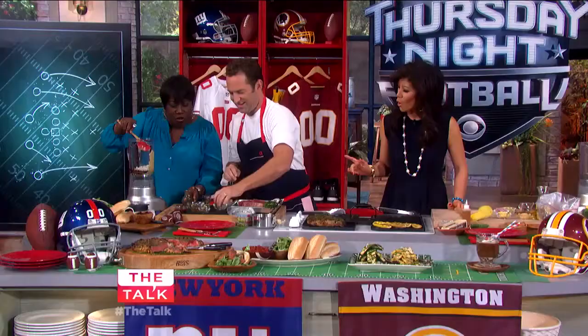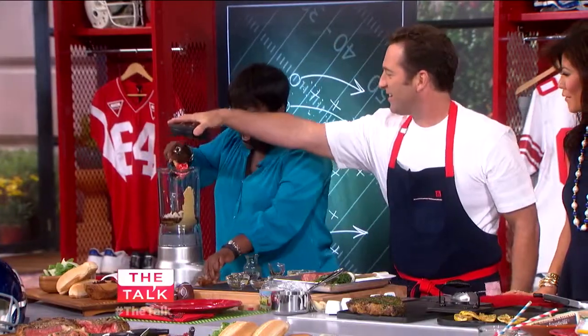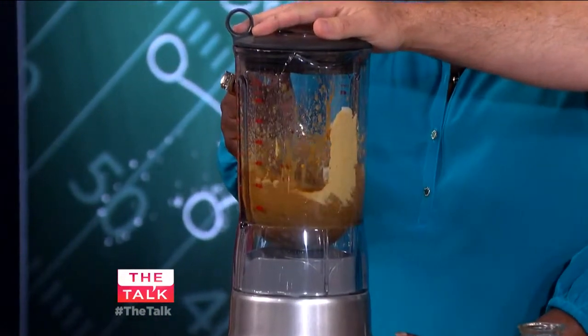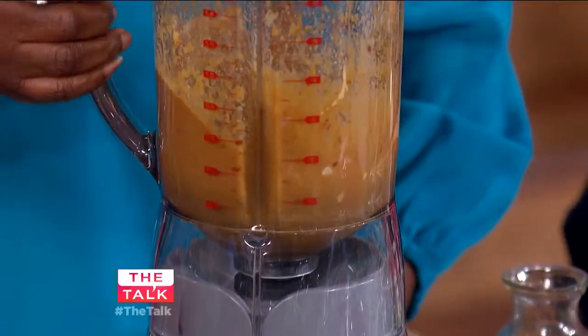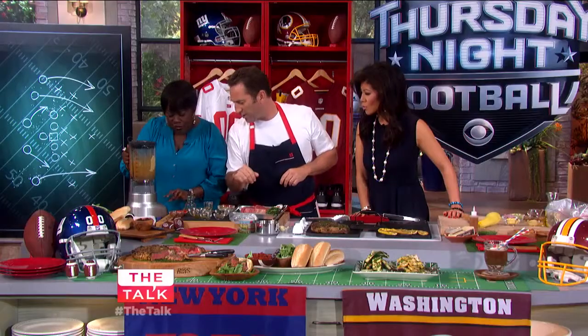Worcestershire sauce — all of it, chili flakes — all of it. Then just put the lid on and press that button. Soy sauce is common for a barbecue glaze because it's another form of salt, and salt brings out flavor. I'm going to sprinkle some of that on the steak as well.